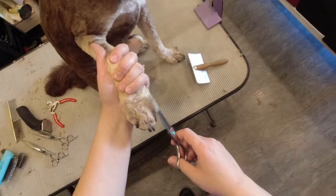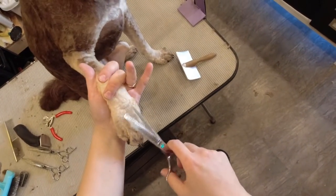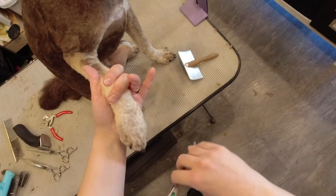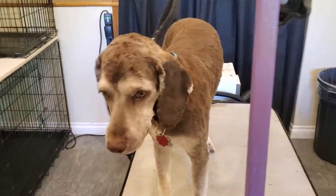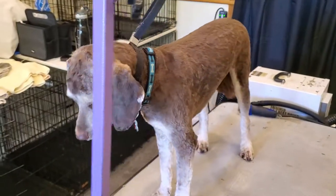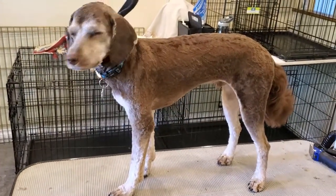I had a clip of me going over Bentley's head and ears again, but it must have gotten lost because I couldn't find it anywhere. And there you have it — Bentley is all cleaned up and handsome! If you liked this video, please like and subscribe and we'll see you next time!